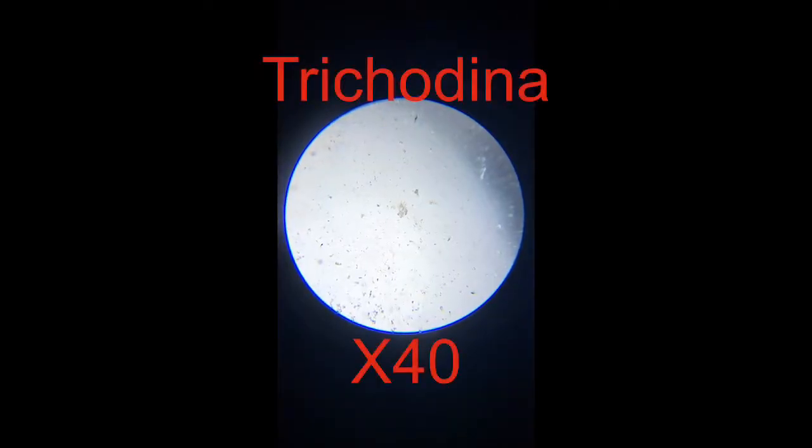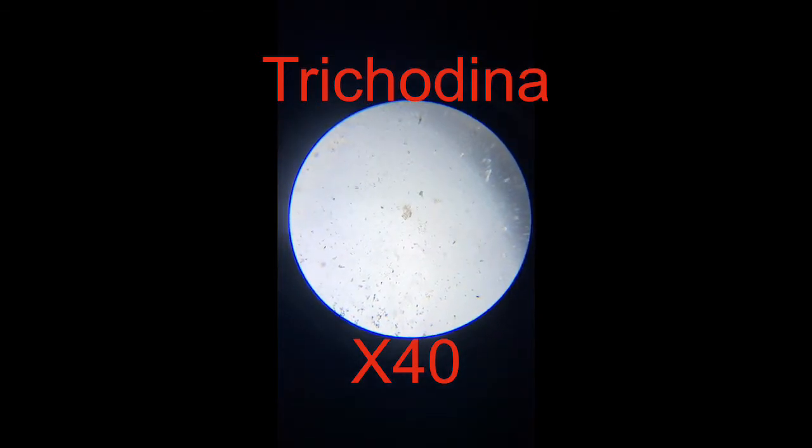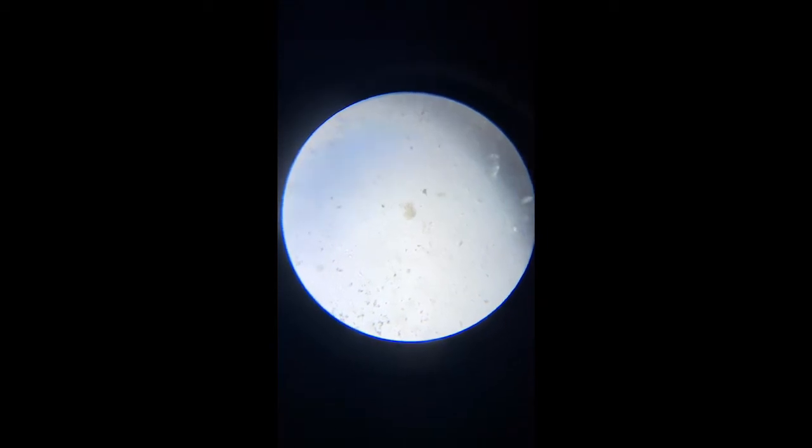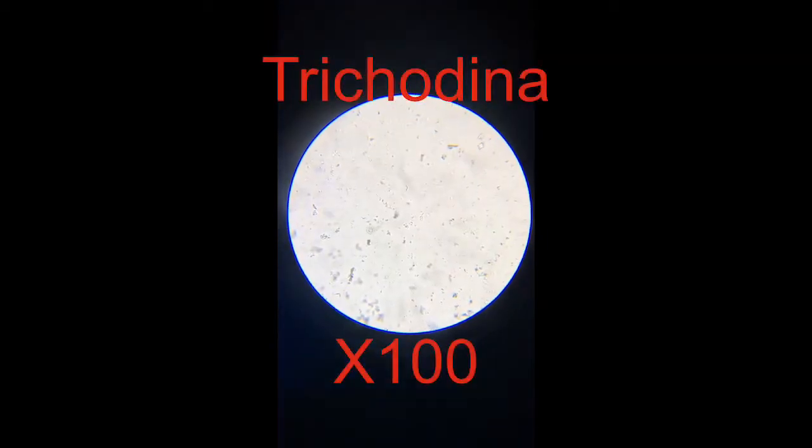We're going to look at various parasites. We're going to start with trichodina, which are small discs that look a little bit like red blood cells, donut shaped. Easier to see under times 100, which we've got here, and you can see that's a very clear pattern.